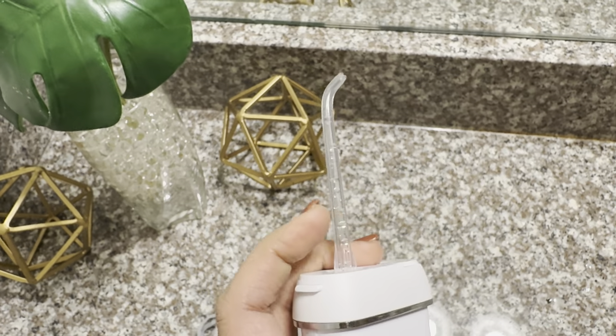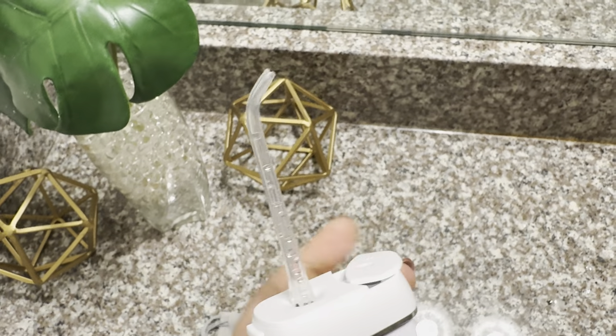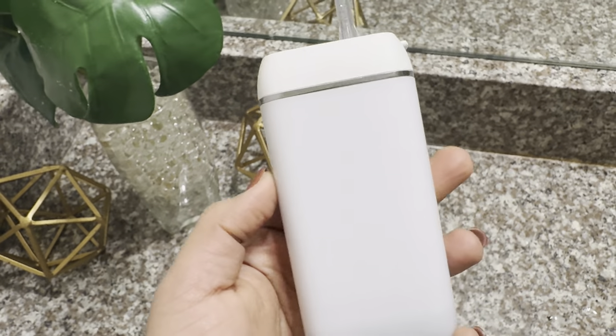After each use, remove the flosser tip using the eject button. Then place it inside the water injection port and close it, and close the water tank. This one looks really cool.